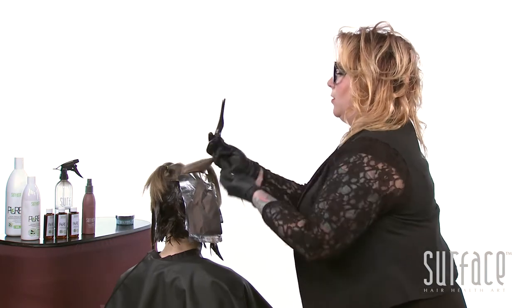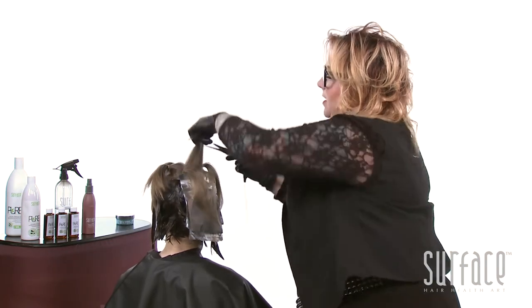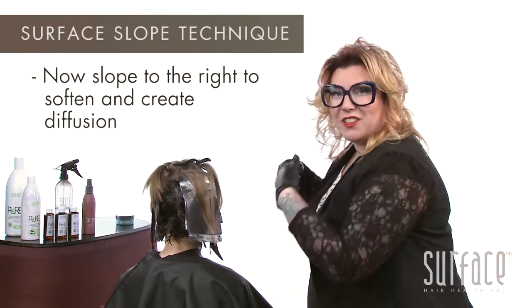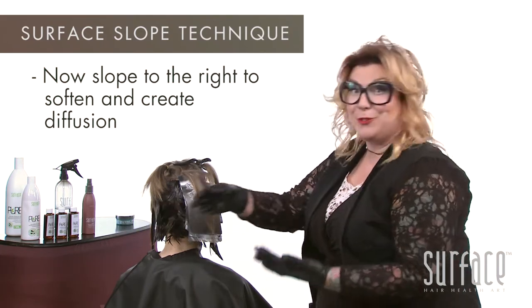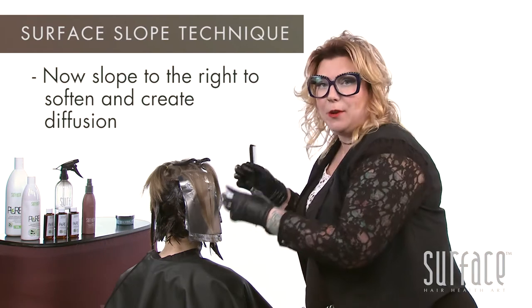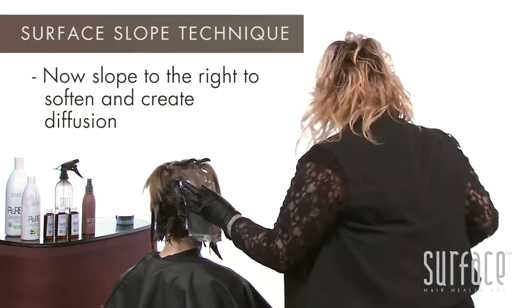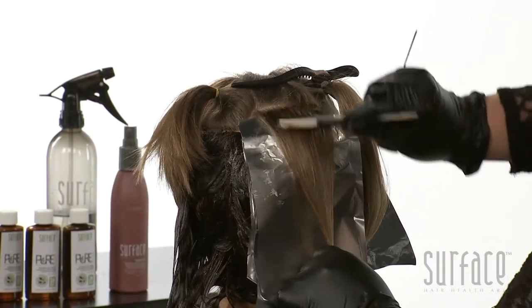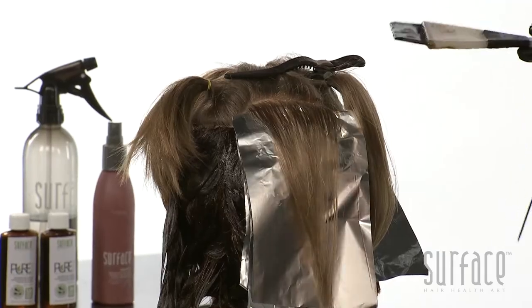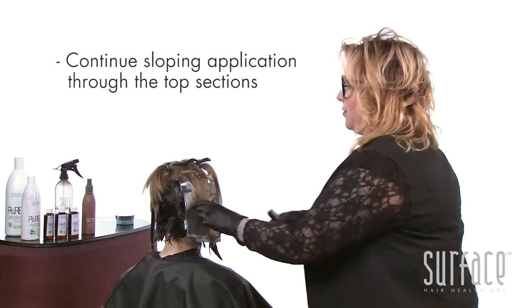For our next section, working in surface target partings, we'll drape that over the top. Remember we sloped to the left — now we want to slope to the right. In that way, we are going to soften and really break up that color, giving that diffusion right at the base. We sloped to the left, so our next section is going to be sloping to the right.